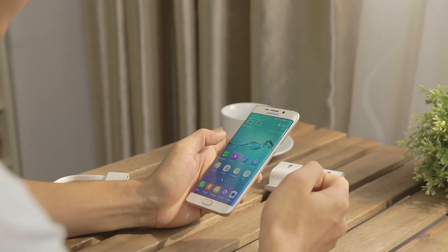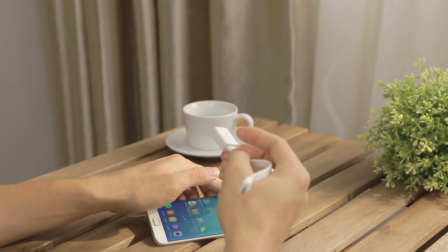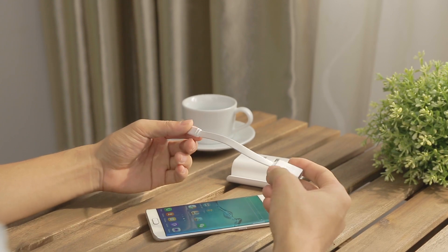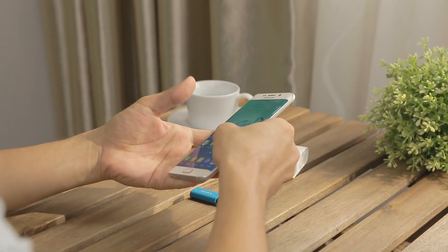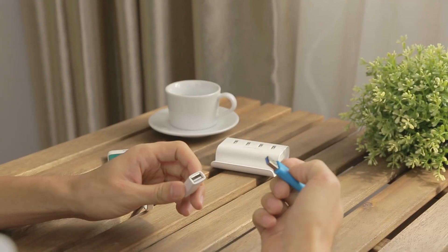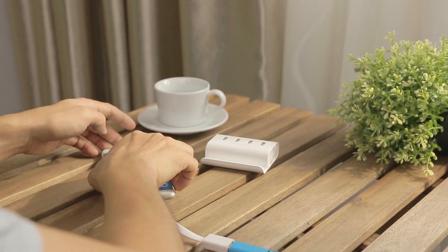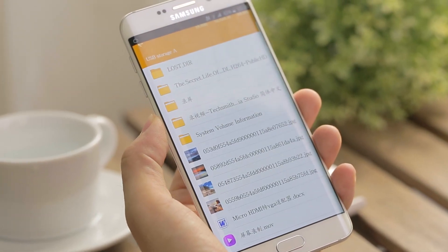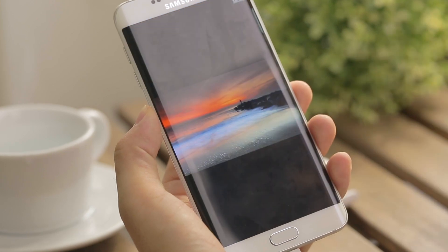The first thing we think about with OTG is external storage. This is an OTG cable that we found, and we are going to test it with the USB drive here. So first we plug in the micro USB port and plug in the drive. The file manager comes up automatically, and you don't need any third-party apps to manage the files on this drive.